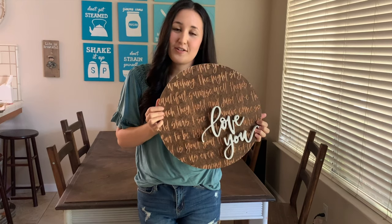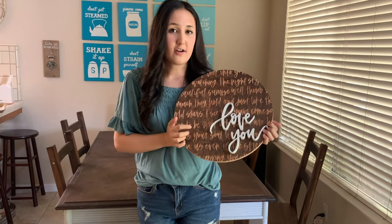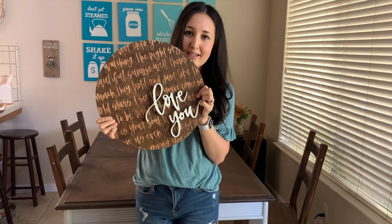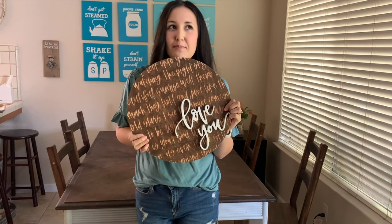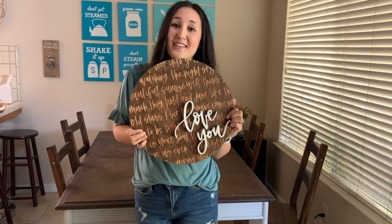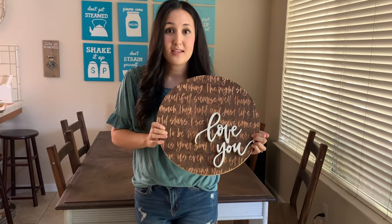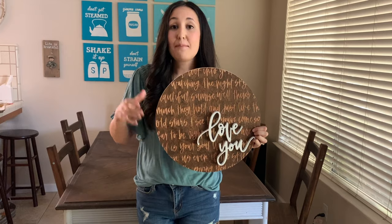The lettering on the back is actually the lyrics to the first dance from my husband's and my wedding. It all started with these letters — just 'love you' — something I was doodling. I'm going to take you through the process and show you some of the hiccups I encountered as a newbie with the CNC, and show you how I made this sign and how you can too, whether you know how to hand letter or not.